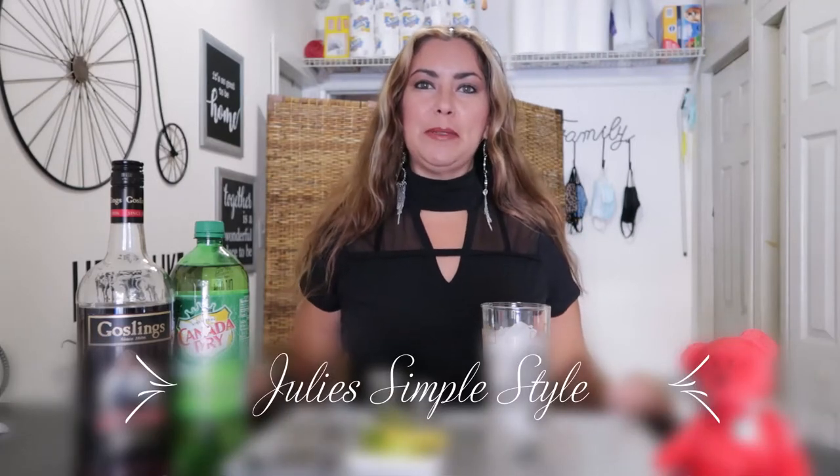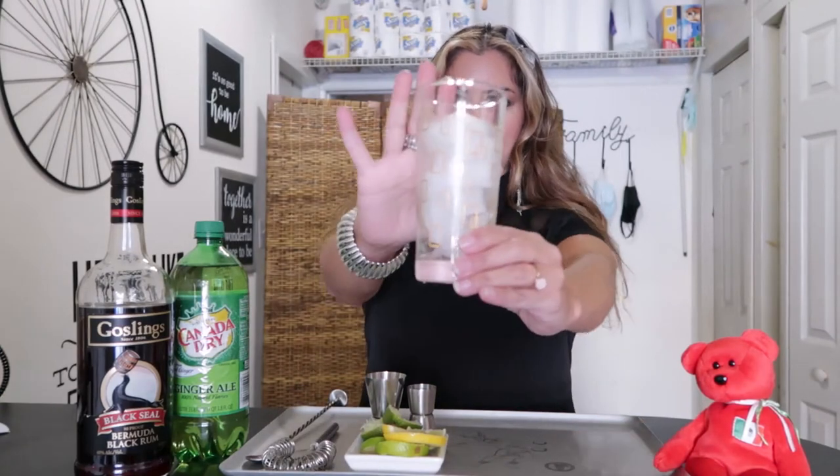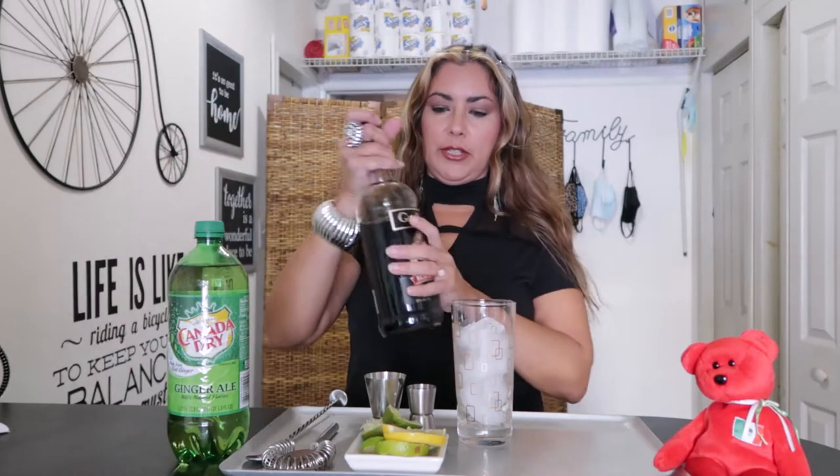Hi and welcome to Julie's Simple Style. I'm Julie, and today I bring you the Black Buck. We're gonna start with a highball glass full of ice. We're gonna use dark rum and ginger ale.